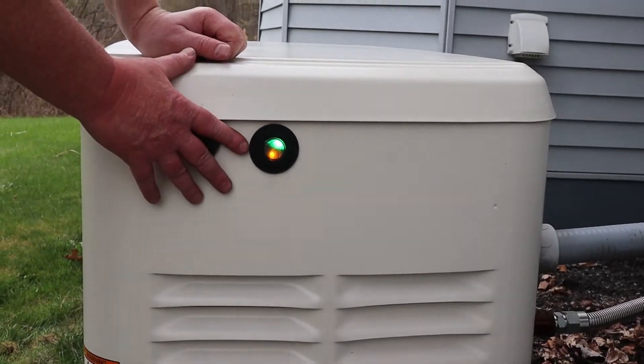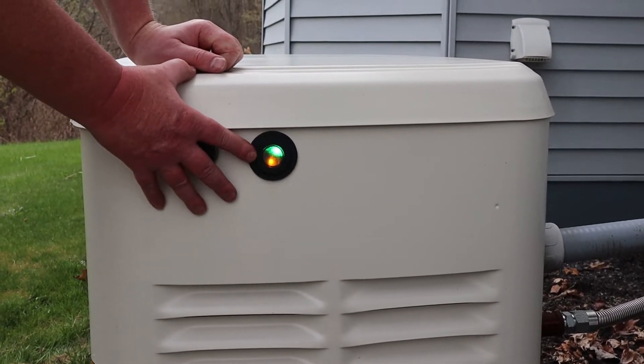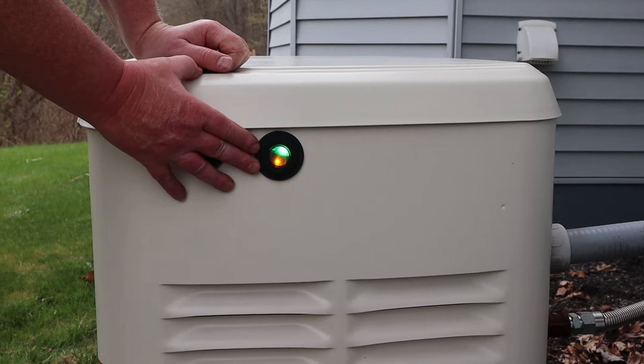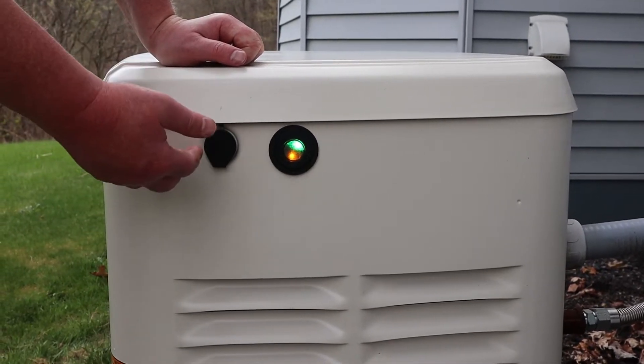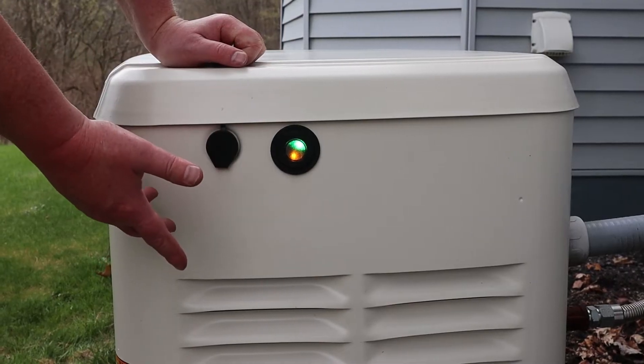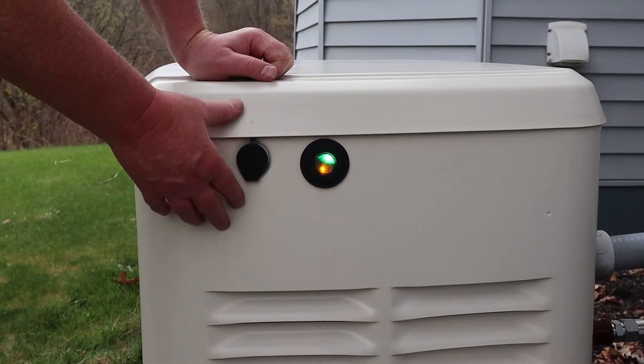As you can see here, we should have a solid green light but we have a yellow-green light. What this yellow-green light is indicating is that there is some scheduled maintenance that has to be performed on your generator, and we're going to go ahead and do that maintenance right now.